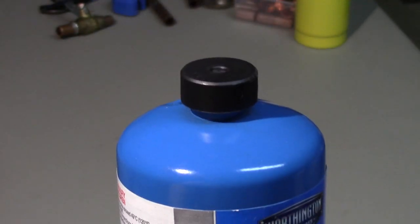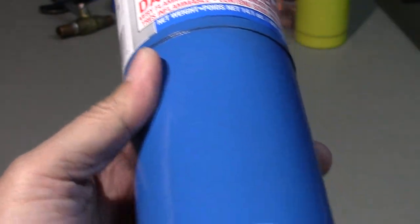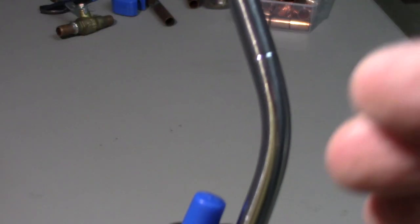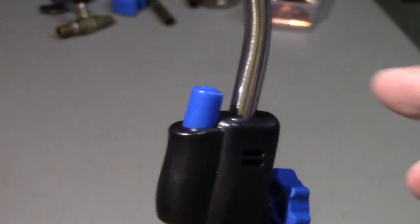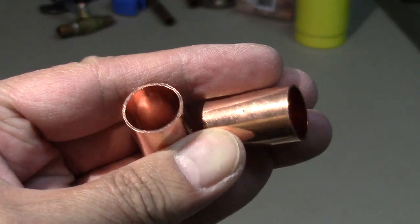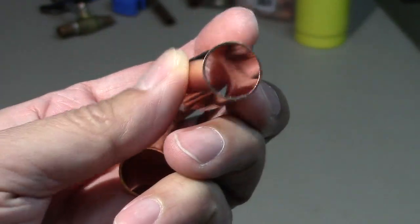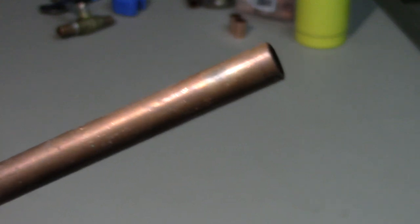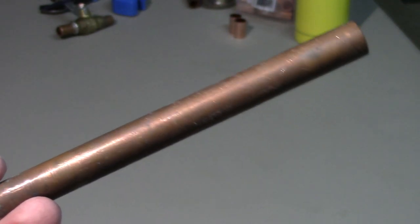I don't like using the blue propane — I seem to get better results with the yellow MAP pro, so I switched it out. It burns hotter and is easier to work with. I'm also going to need two half inch copper coupling connectors, which I had extra from my last DIY, and an extra half inch copper pipe from which I'll cut two one-and-a-half inch long tubes.